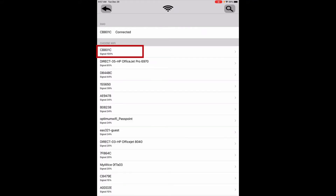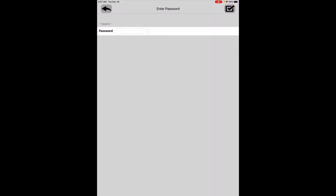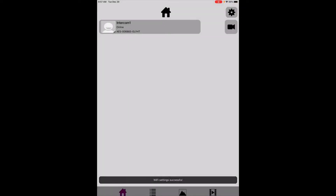Select Intercom 1 and it's going to start loading the networks. Once I see my network — it's right here, CB 801 — it shows it's already connected. If it wasn't connected, you would click on it and add a password. My password is 9464. Click the check mark in the upper right-hand corner and now we're online, connected to the network.